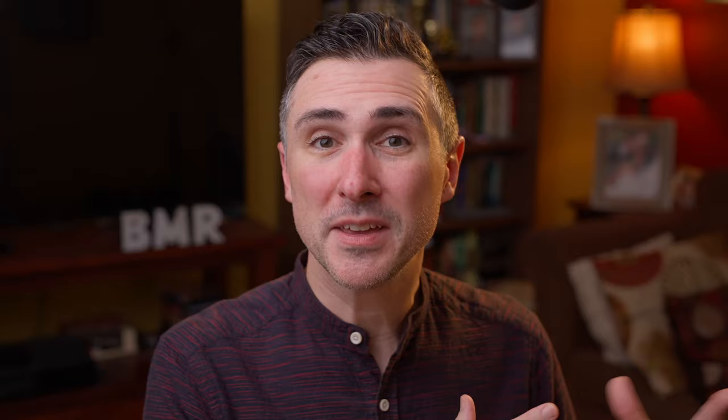Now PRS loaned me this guitar for review. I have since sent it back. Of course they didn't ask me to say anything, but since they did send this to me for review, it's safe to assume that this is a curated piece — the best they have to offer for this particular review. I don't have any reason to believe that, but I understand if people assume that ahead of time.